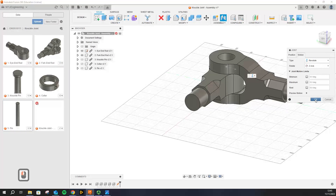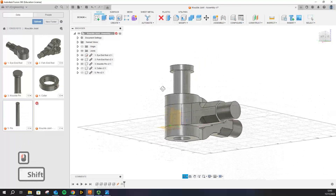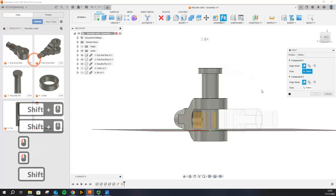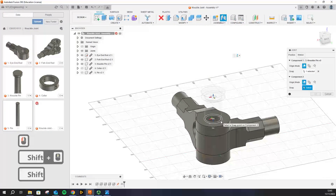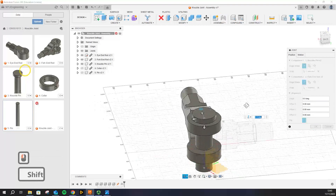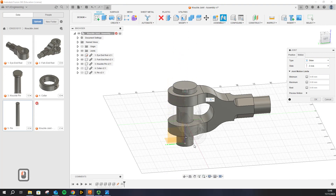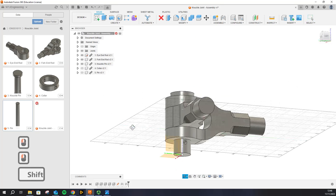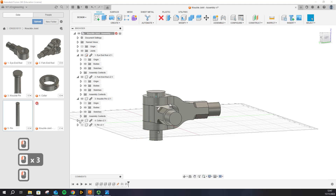Click OK and let's assemble the rest of the parts. For the knuckle pin, go to Joint and select two edges that are coincident — the bottom edge of the knuckle pin is coincident with the top edge of the fork end. In reality it should be a slider joint where the knuckle pin can move up and down, so we are going to make a Slider joint to keep it realistic. In reality we don't want that sliding motion to happen, and for that we have the collar.